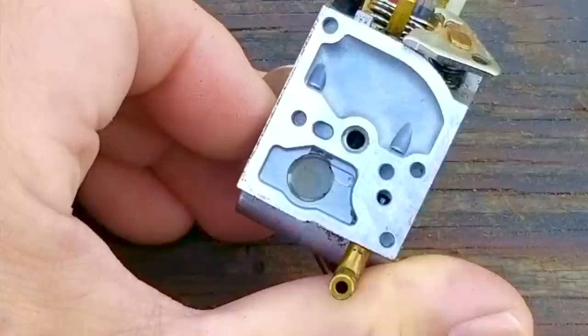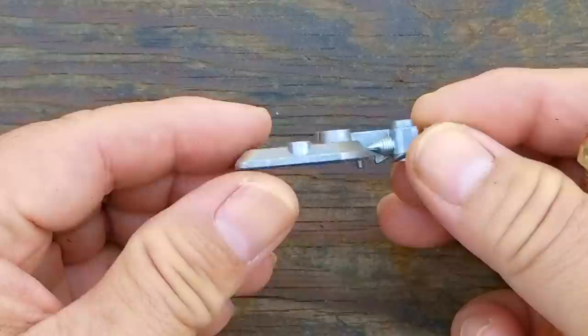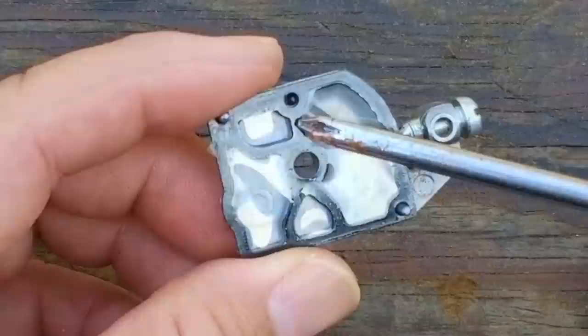After removing the pumping side of the carb, we want to make sure that the inlet screen is not clogged with debris. Fortunately, this one is clear. However, there may be varnish on it that's preventing fuel from passing through it. We'll test that later on because I want to inspect the pumping diaphragm first.